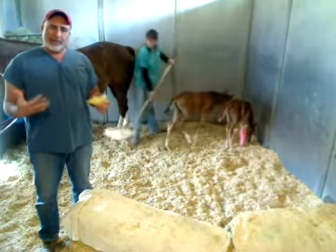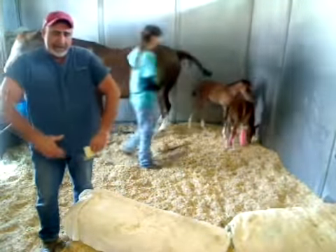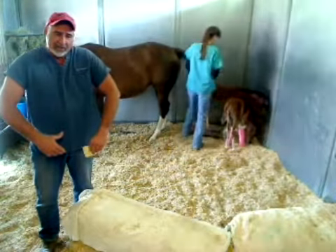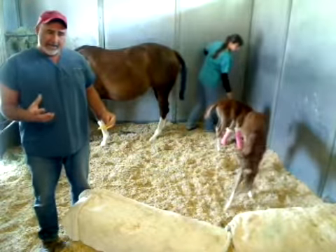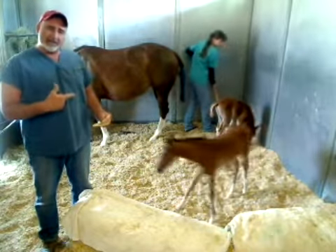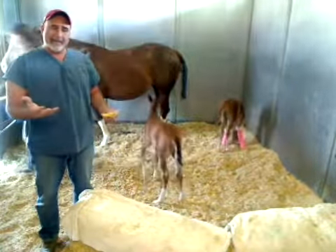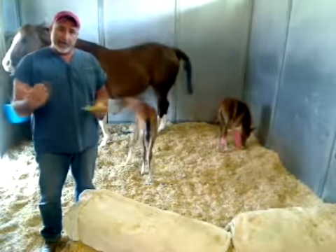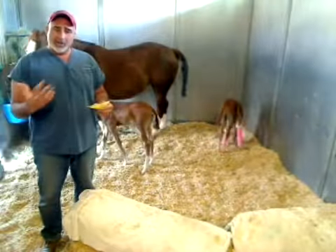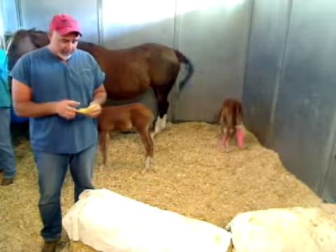The reason Sonny also got splinted is that due to his fast growth, he was starting to contract and buckle over at the knees — falling forward. We corrected it the same way as Angel, with splints. He laxed up enough within a couple of days, which was sufficient. We'll keep monitoring his growth and any contraction in those limbs, and may do another short period of splinting if needed.